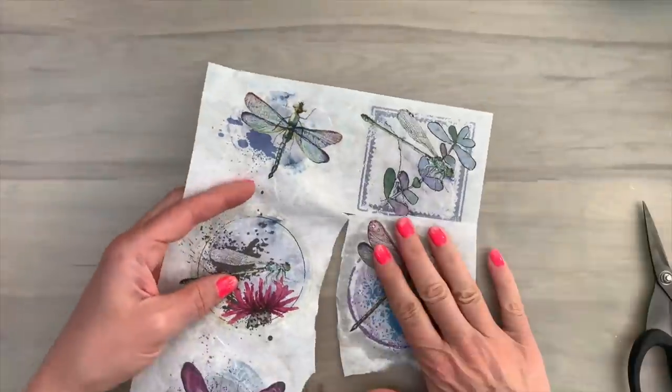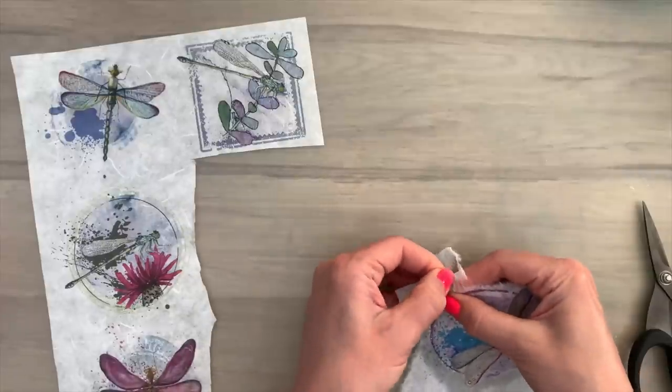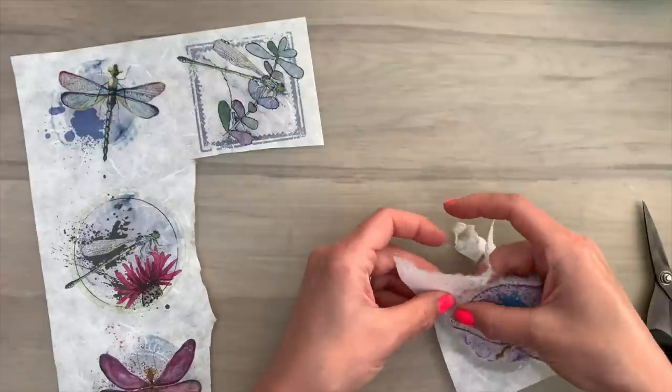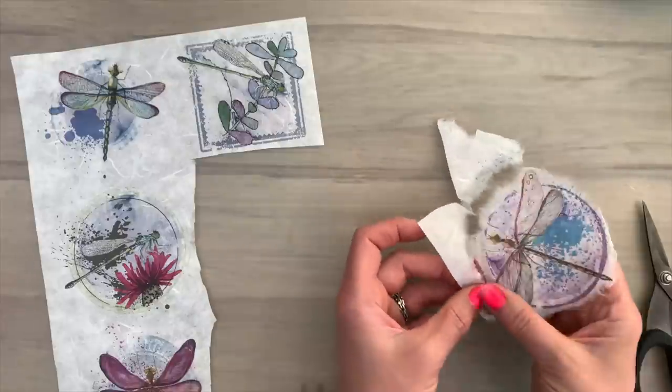Then I hold the image with one hand and I tear it with the other. Make sure to hold the part of the image well, because it's very soft now and you can easily tear off a part that you want to keep. This will give you a really soft and feathery look with some fluffy, plushy edges.